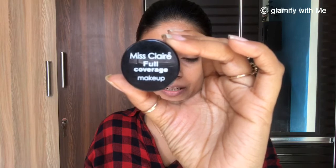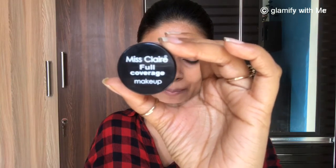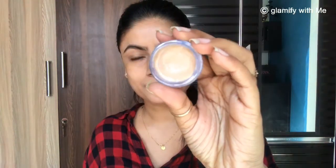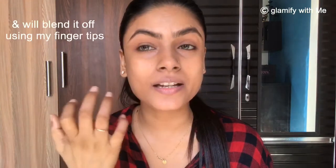Next I am going to use this Miss Claire Full Coverage Concealer to hide pigmentation. This step is totally optional — you can skip it, since in teenage time dark circles are not as common. However, you can use this concealer to hide acne scars or pigmentation. It is cream-based, and I am using my fingertips to dab it under the eyes.